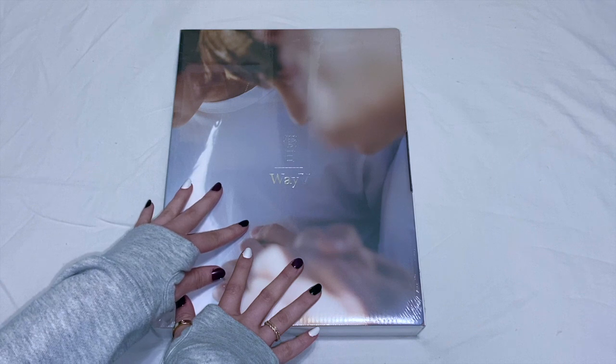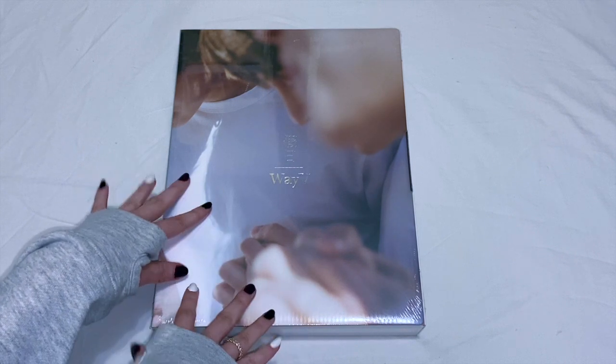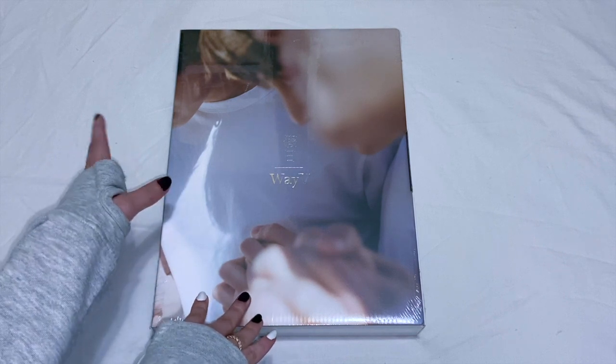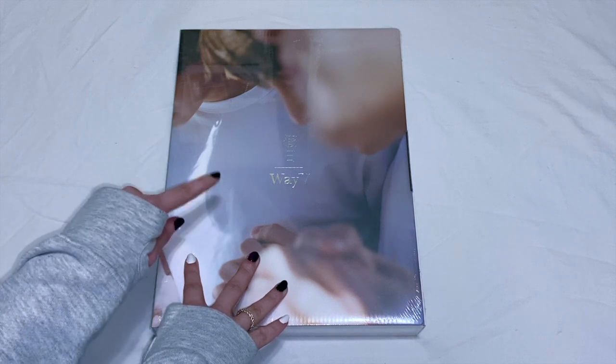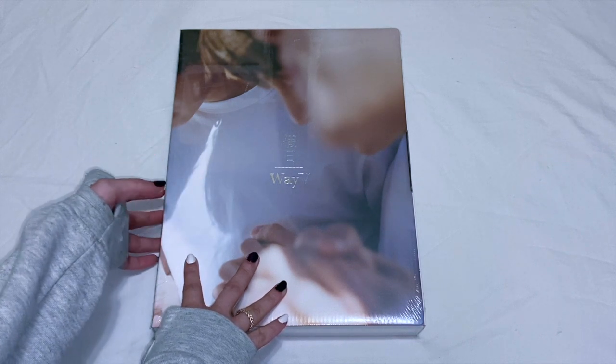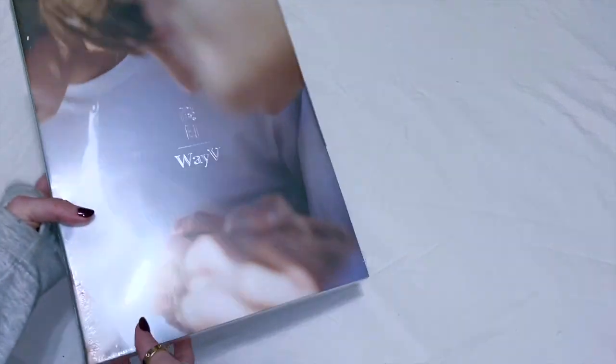But this is actually something I bought on my own, and I haven't really seen anybody open this member's version. So I thought I would open it and share, just in case you were wondering what member to get. This is Wavy's photo book, and this is Zhajun's version because he is my bias.